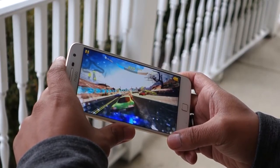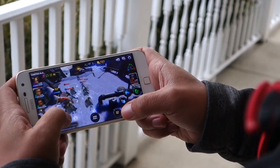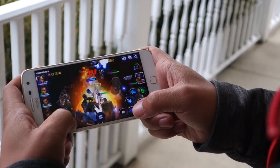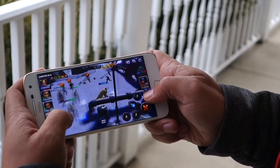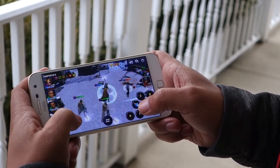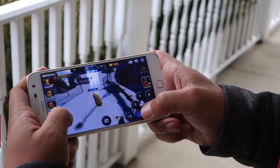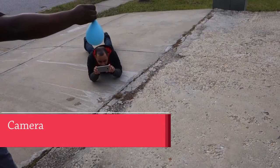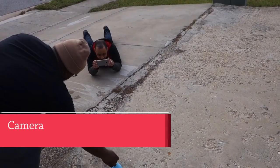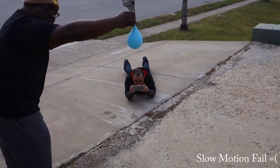Gaming — while this isn't a flagship phone, it performed great in all the games that I play. I didn't notice any lagging or stuttering, and the screen looks beautiful. Now, if you want the latest and greatest and to ensure that you can play all the new games for the next couple of years, this may not be the best choice. But if you want a phone that will play your current games, I don't think you'll be disappointed. And don't forget that the great battery life of this phone applies here as well.